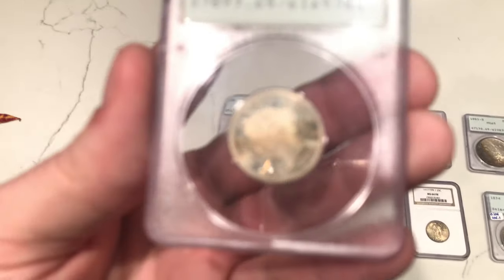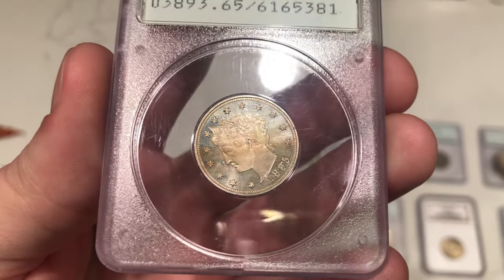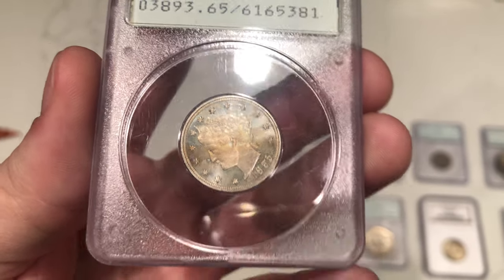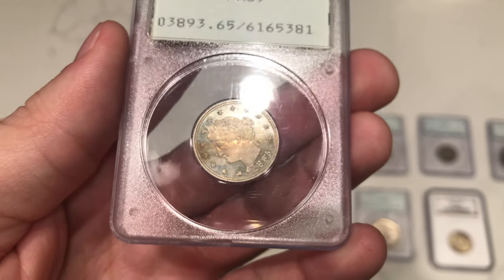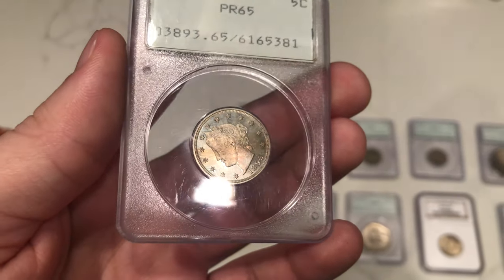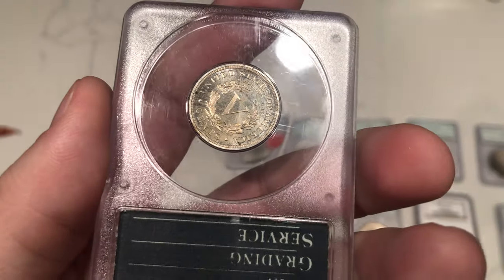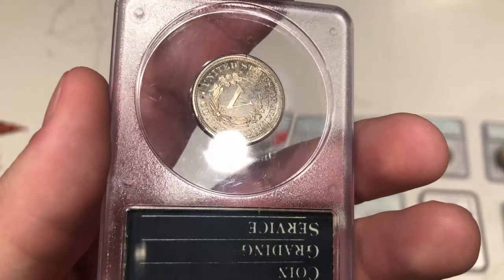Another proof V-nickel here. The thing they don't like about this coin is this giant spot in front of the nose, and there's a carbon spot right on the star up top. That carbon spot probably held it out of the money for sure. Definitely a nice coin in my opinion, but there's some more spots on the reverse — it's just not going to cut it for this submission.